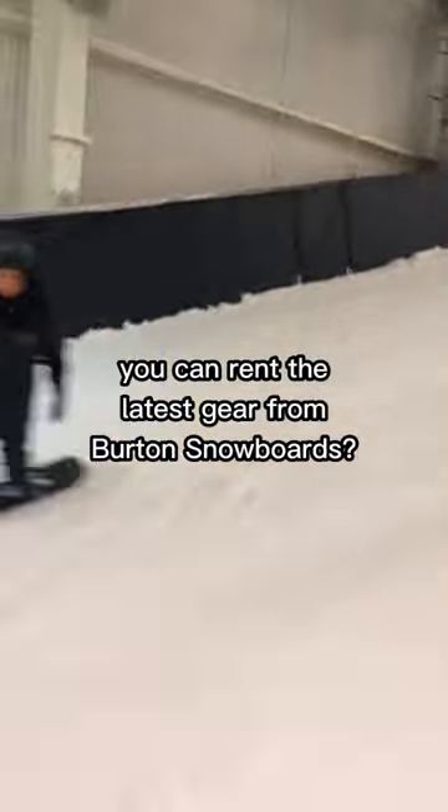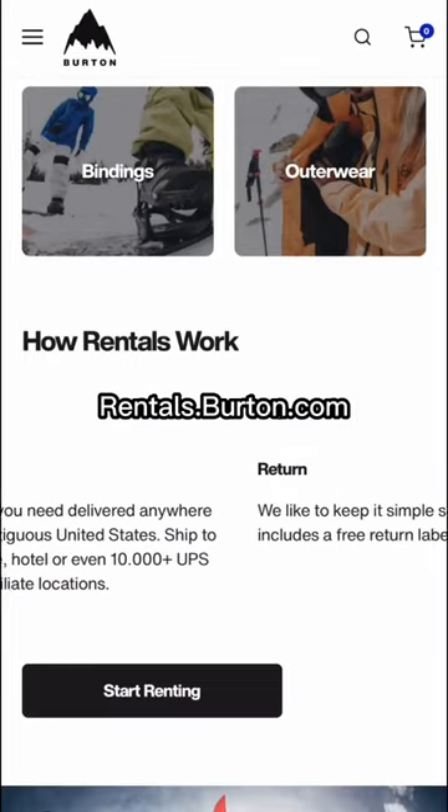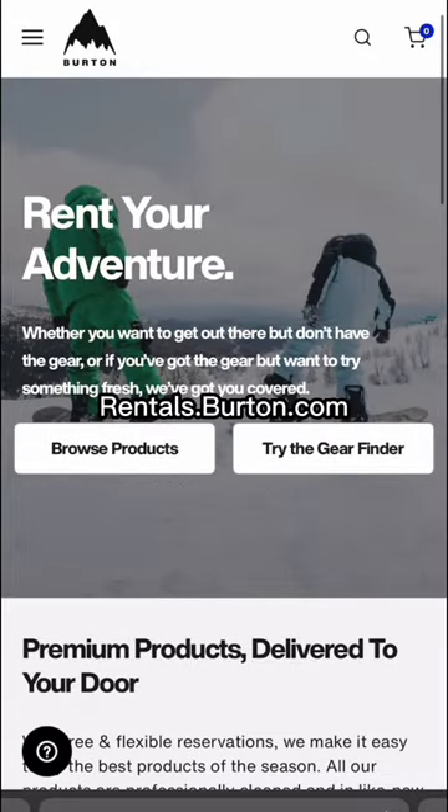Did you know you can rent the latest gear from Burton Snowboards? On rentals.burton.com, you can get everything you need for your next trip to the mountains.